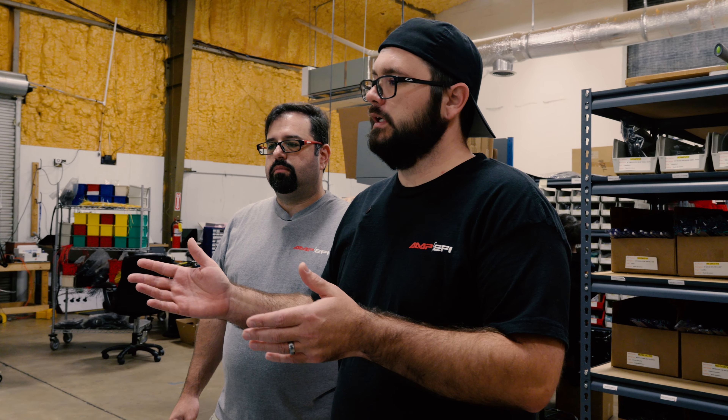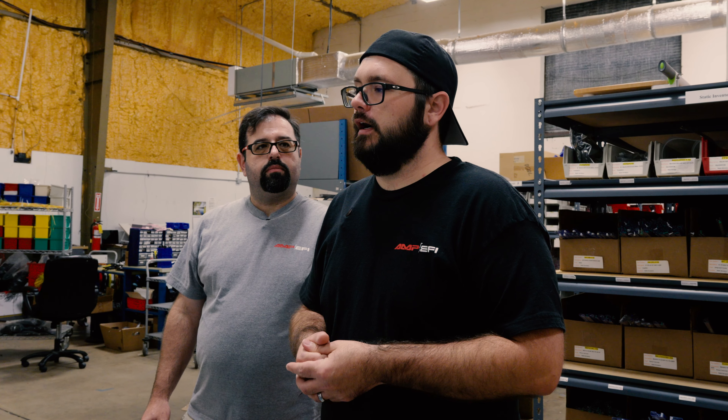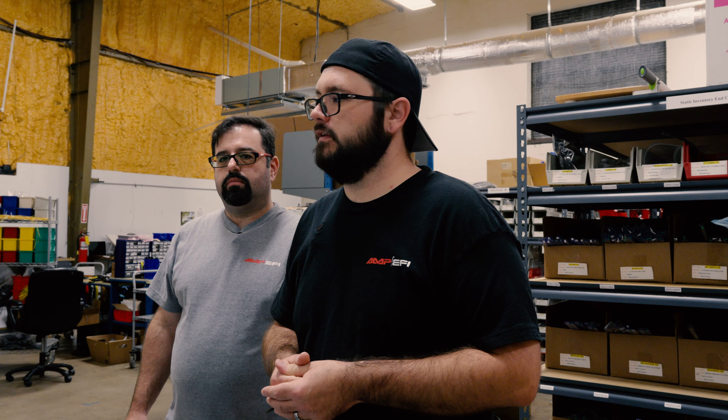Our solder team can then focus on the more detailed portions of their job. This also lets us keep costs down because we're able to build on demand rather than having to put in a large order at a contract manufacturer for surface mount devices for our lower volume products.